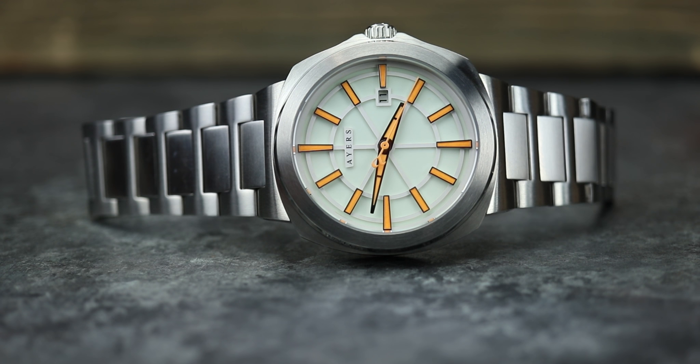Hey there, everybody. Today I have the Ayers Metropolitan. This specific model is the MT-03. There are going to be four different models of these. They are $790.